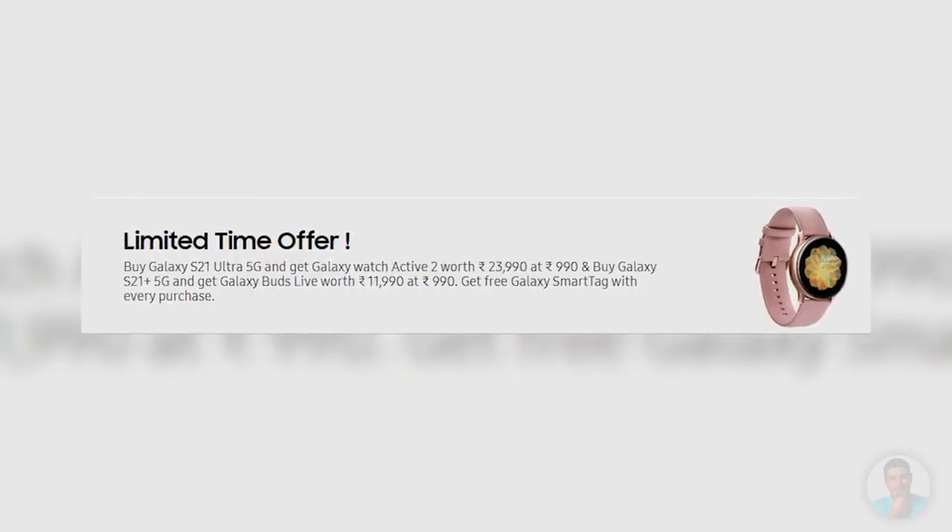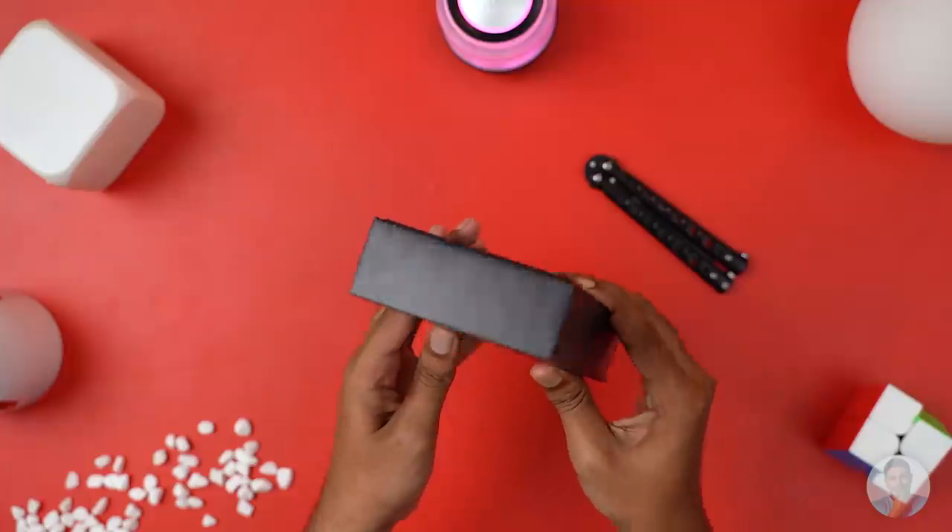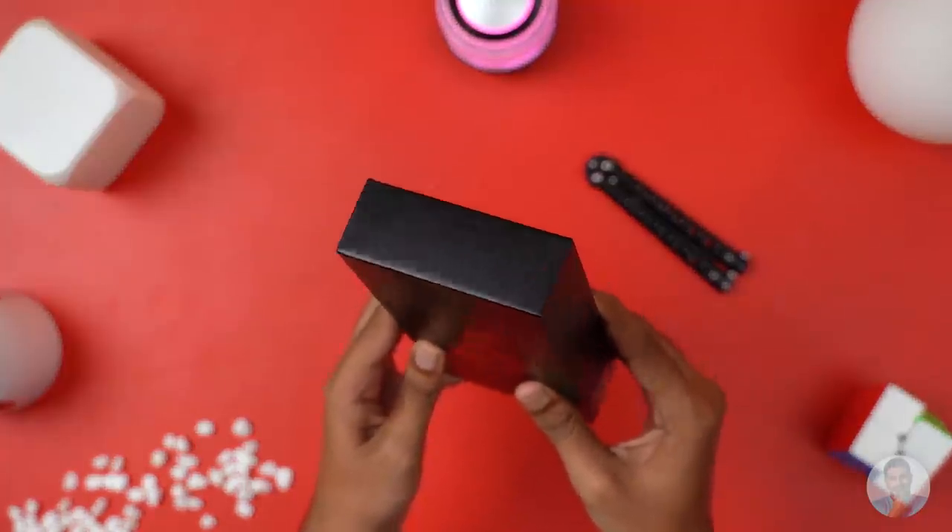To be fair, Samsung is offering the travel adapter along with a pair of Galaxy Buds, the Watch Active 2, and some bank offers for those who pre-order the S21 Ultra here in India. But it seems more like ripping out a part of a game and then making it a pre-order bonus just to make more people pull the trigger without watching complete reviews. Anyway, rant over — coming back to the box, nothing much to the sides or the back except for some more branding.